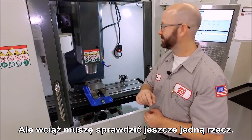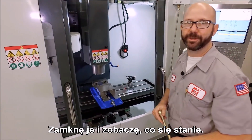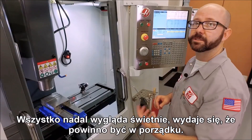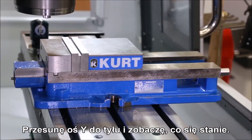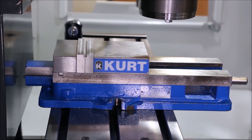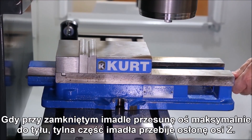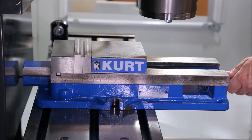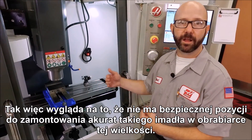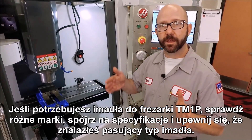The vise is open right now — let's close it and see how we do. Everything looks great still, so let's jog our y-axis back. The nut is sticking out the back of the vise by about an inch and a half, and we only had a quarter inch of clearance before. The back of the vise when closed is now going to go straight through our z-axis way cover if we jog this axis all the way back. So it looks like there's no safe position to mount this particular style of vise on this size machine. If you need a vise for your TM1P, check out the different brands, look at the specs, and make sure you find one that fits.